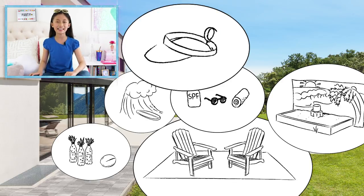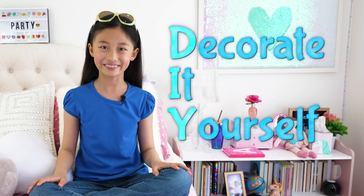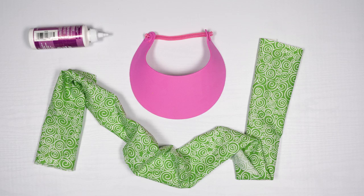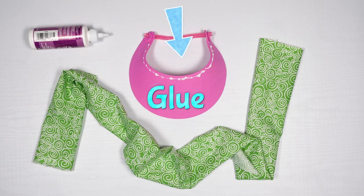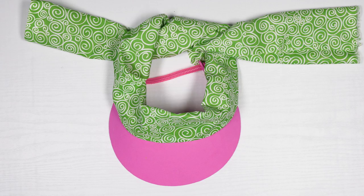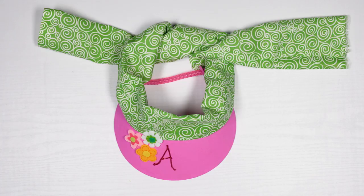And that brings me to the DIY sun visors. DIY in this case stands for decorate it yourself. Here's what you'll need. Pick a piece of long fabric and glue it across the top of the front, keeping the ends long in the back. Decorate the top of the visor however you want. I'm going to use stickers and I'll write my name with glitter glue. This protects me from the sun while looking good.